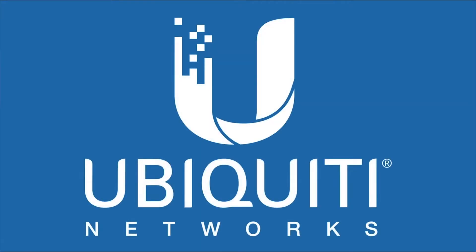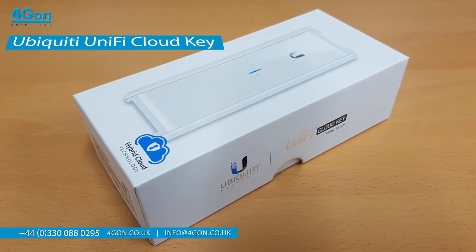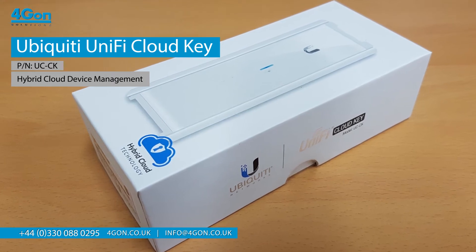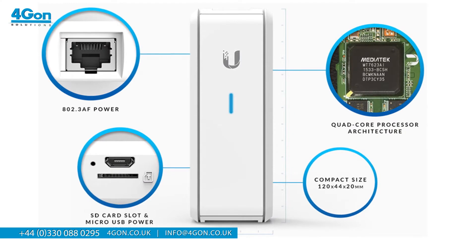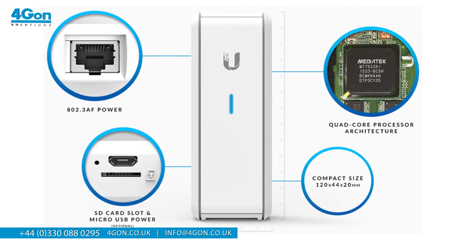Hi, today we're excited to be able to look a bit closer at the Ubiquiti UniFi CloudKey and its impressive features. At only 120 millimeters in length, this compact unit makes the most of advanced hybrid technology at an affordable price, making it the leading software controller on the current market.